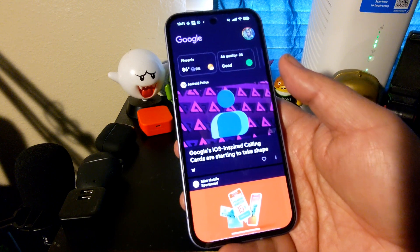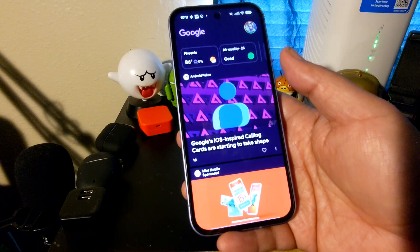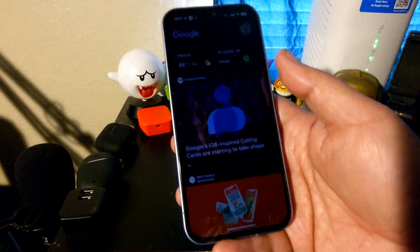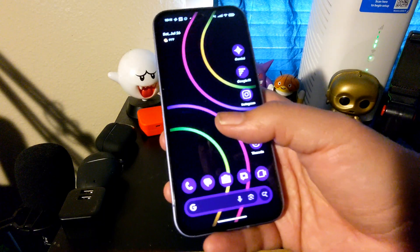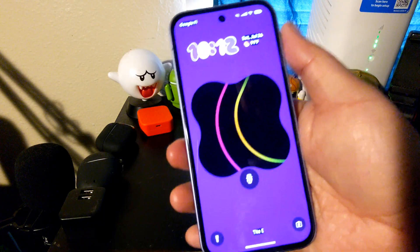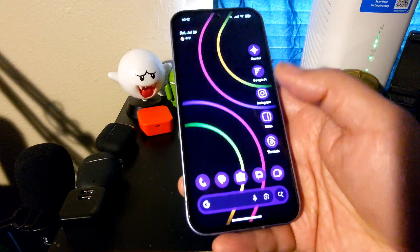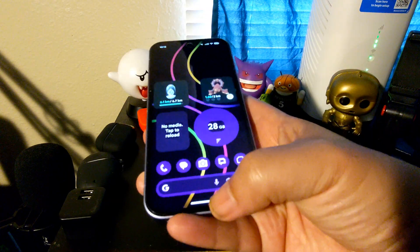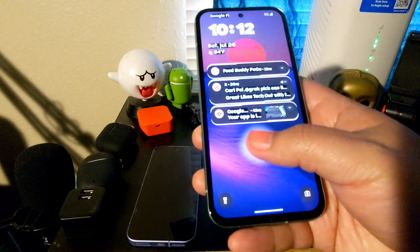So if you're not on QPR1 Beta 3 and you're basically on stock Android 16, you'll notice that you don't have Material 3 Expressive in the form of like the lock screen. You'll notice how you have that lock screen animation — things like that — it's not available on the Pixel 8a with Evolution X 11.